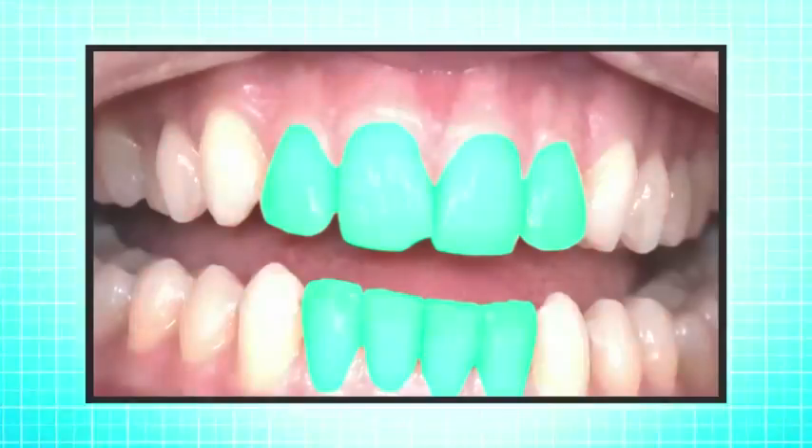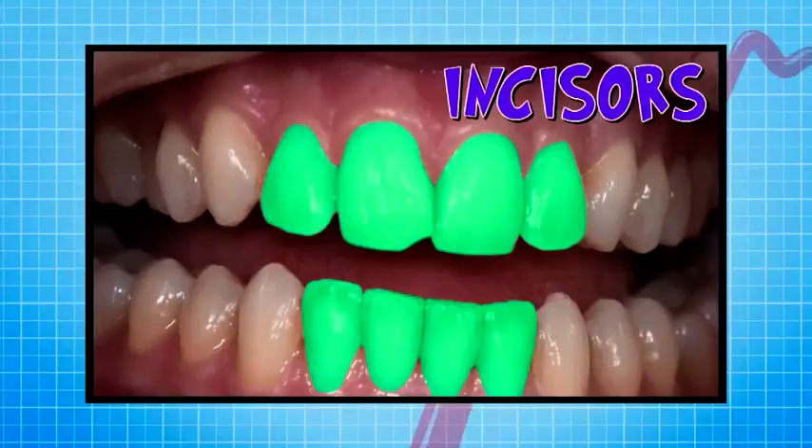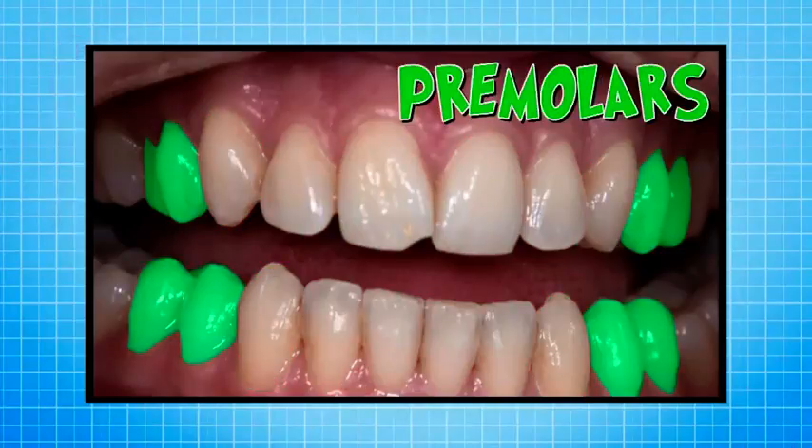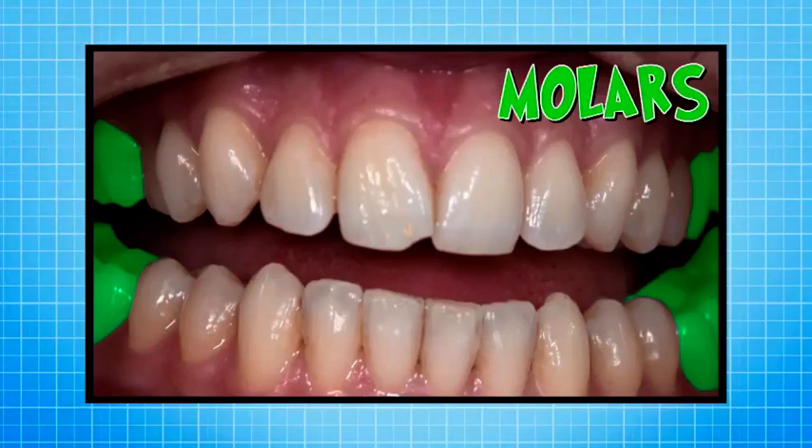At the front, we have incisors — four at the top and four at the bottom. Just behind the incisors, there are canines. And then just behind the canines, there are the premolars. And just behind the premolars are the molars.